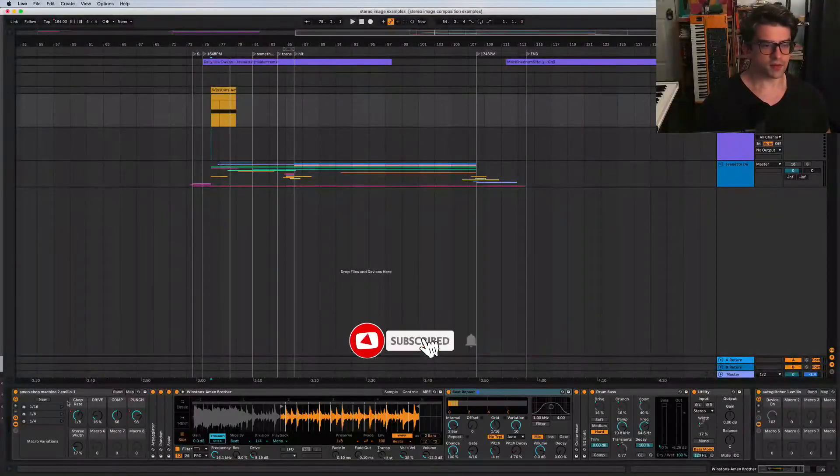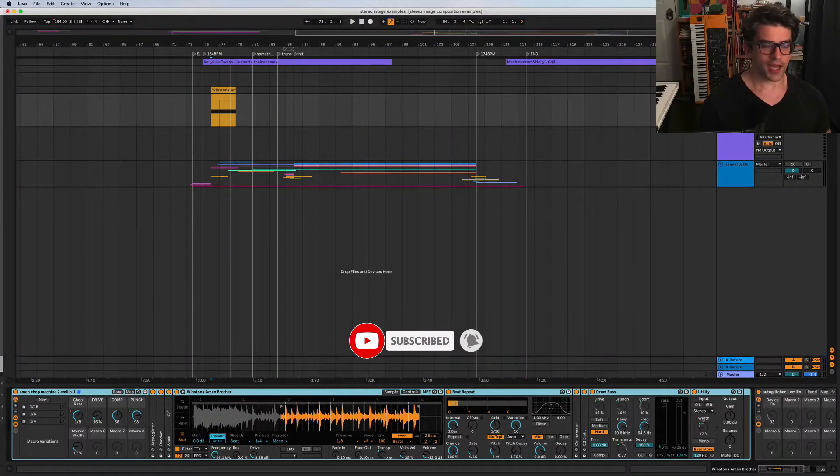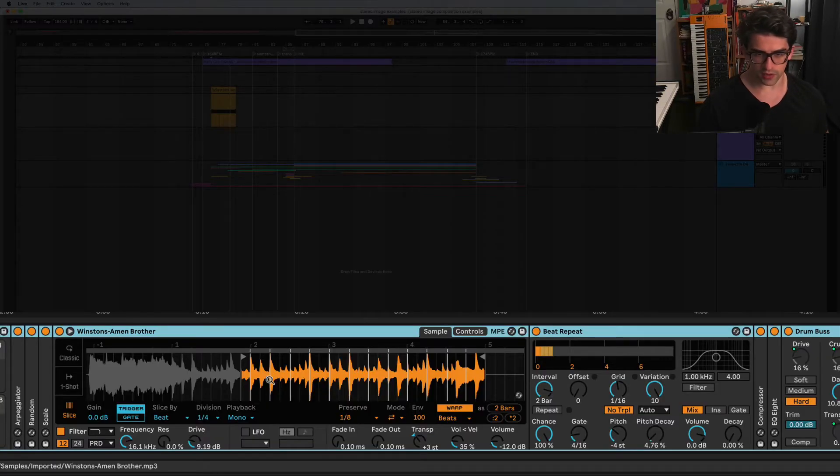Alright, let's get into it. This is what we're making today - a rack that automatically chops up a drum break. I'm using the Amen break because that's the classic one, but you could use any drum break or any sample you want to chop up.